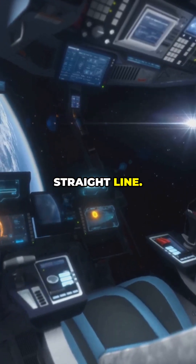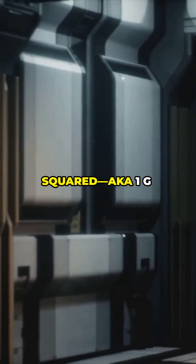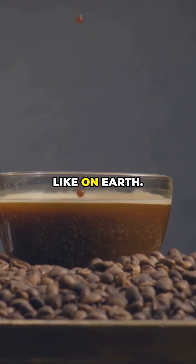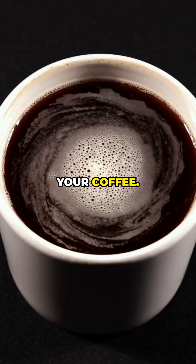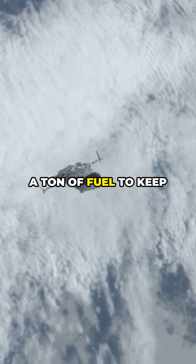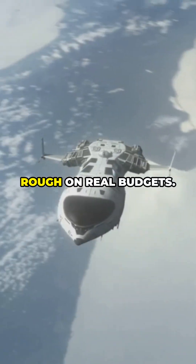Option 1: accelerate in a straight line. If a ship pushes forward at about 9.8 meters per second squared — aka 1G — everything inside presses down just like on Earth. Your feet, your coffee, your hair, all behave normally. Problem: that takes a ton of fuel to keep up for months. Great for sci-fi road trips, rough on real budgets.